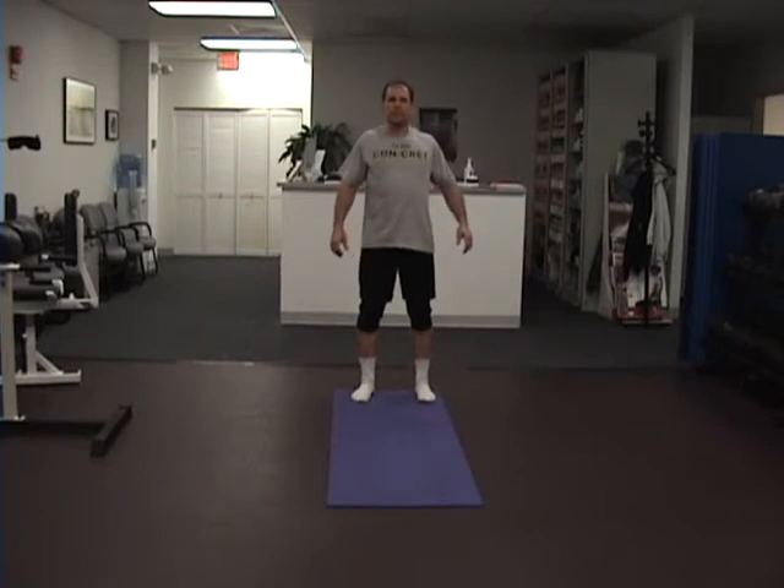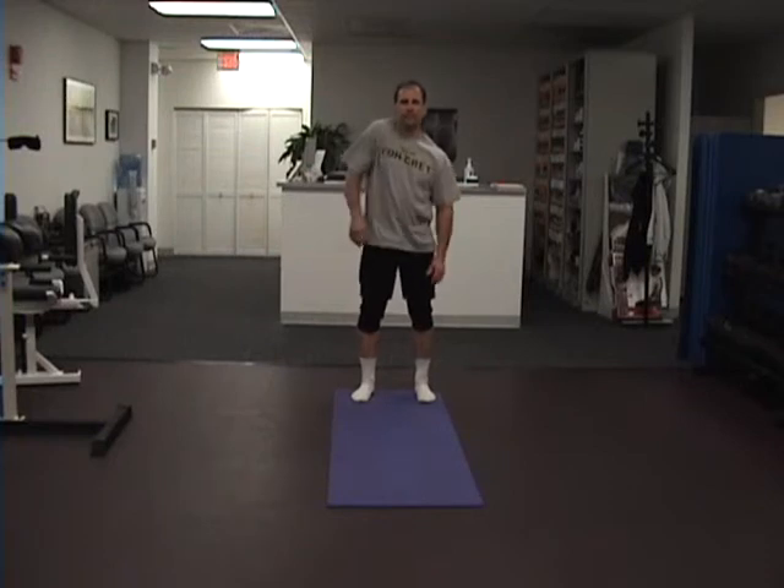Next we do some shoulder shrugs — full range of motion, but just through the shoulder, not lifting the elbow. And then back. These are simultaneous. Then one at a time. And one at a time going back.